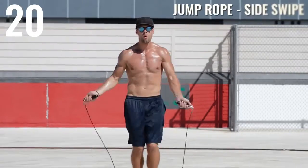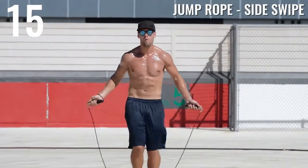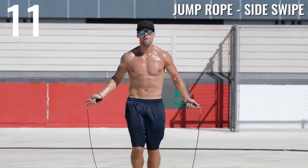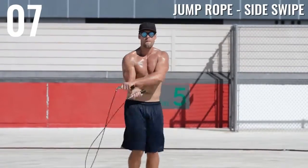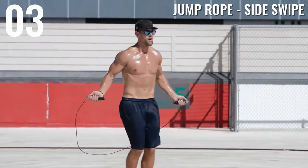Alright, we've got a little boxer move here — jump rope side swipe. I'm just swinging the rope back over my left side, then my right side, before opening it back up and coming down underneath. If you guys haven't already, check out our jump rope tutorials playlist where I break down each one of these moves into smaller steps.